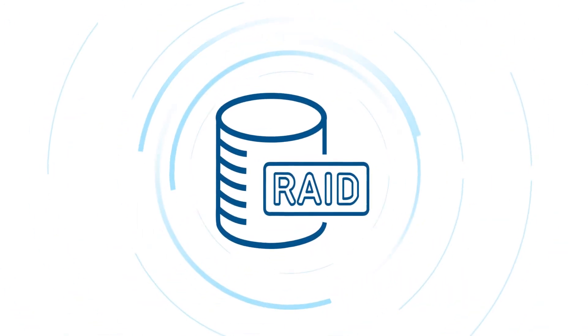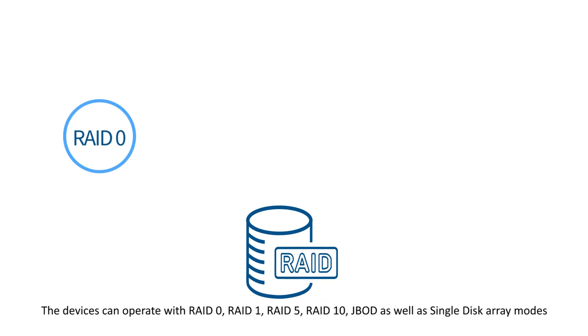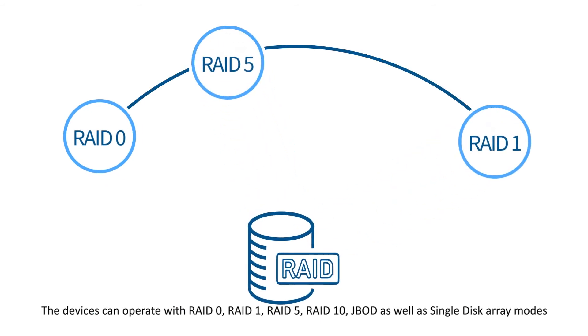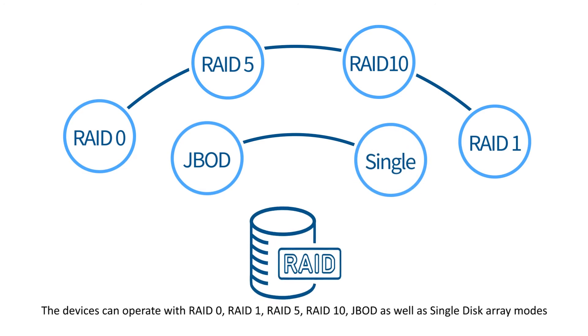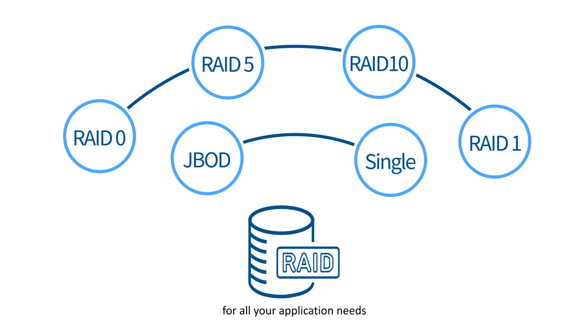With a hardware RAID controller, the devices can operate with RAID 0, RAID 1, RAID 5, RAID 10, JBOD, as well as single-disc array modes for all your application needs.